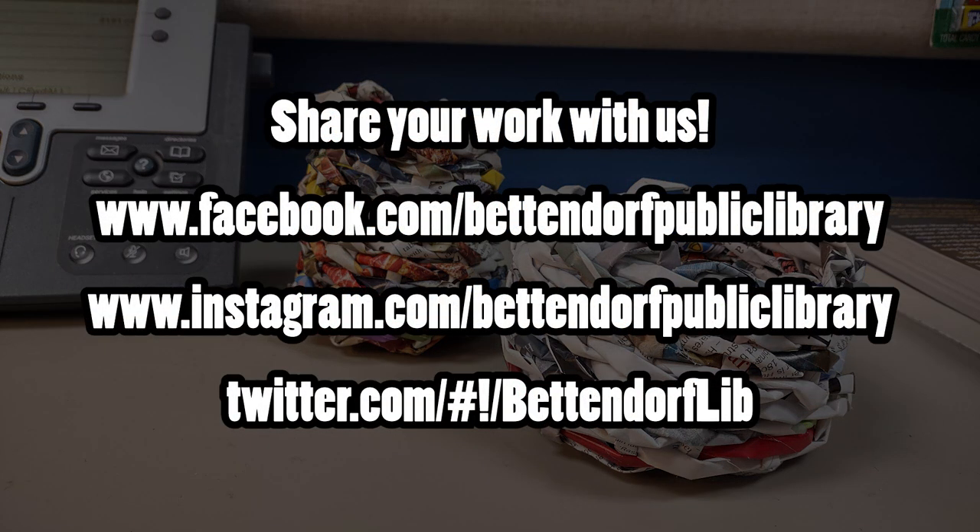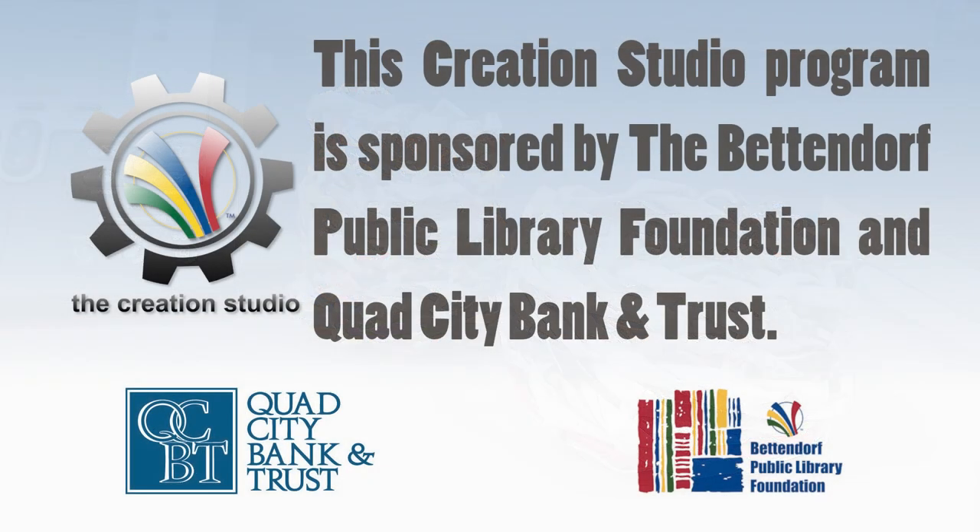I want to see the baskets that you guys make — I want to see how you make them, how they turn out, and what you're going to do with them. I also want to thank the Bettendorf Public Library Foundation and Quad City Bank and Trust for sponsoring this take-home workshop.